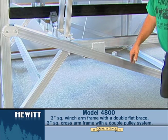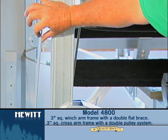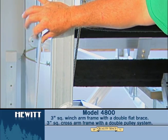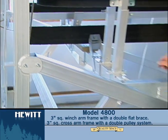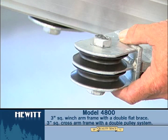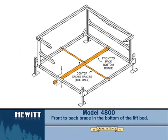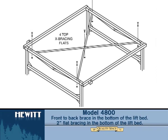The 4800 will have a three inch square winch arm and will also have the double thickness flat bracing on the back. It'll also have the three inch square top cross arm and will work on the same double pulley system. It'll also have the brace that runs from front to back, plus a two inch flat which will make an X in the bed from opposite corners.